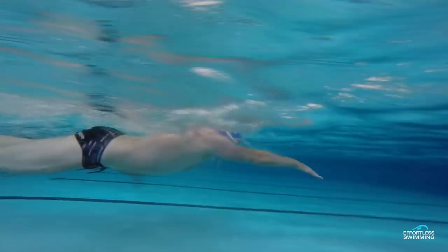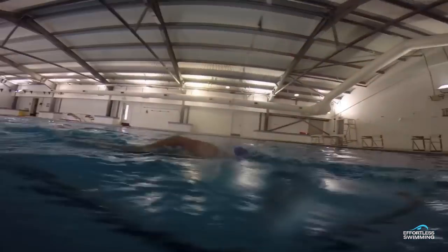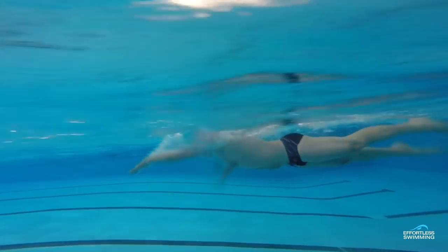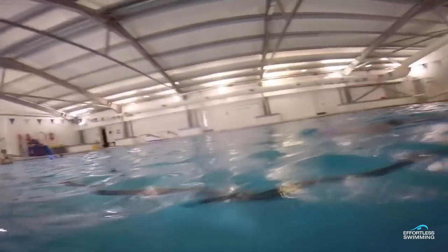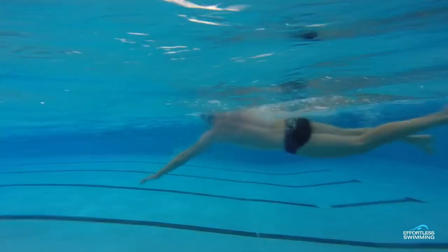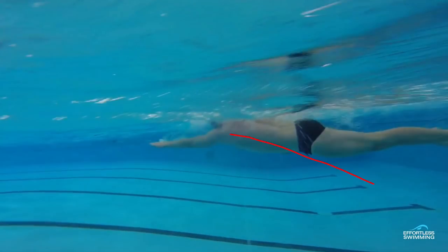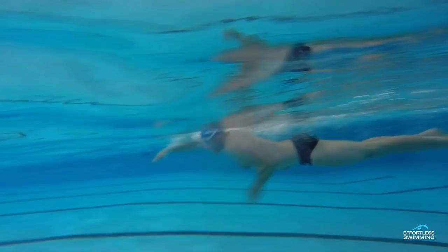The next thing I like to look at is the body position. If we look from the side, you can see that the head is at the top of the water — this is good. We would like to get the hips and the heels a little bit higher; there seems to be a bit of a drop through there. One of the best things you can do for your stroke is minimize drag — that's really got to be number one priority. Because if your legs and your hips are dropping down and you're creating a lot of extra drag, that is going to slow you down and it takes too much energy to overcome that drag.